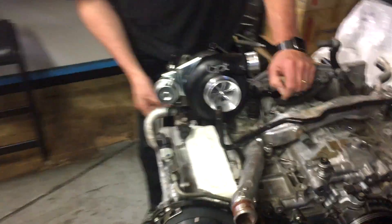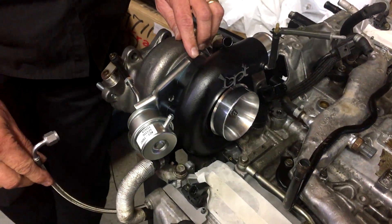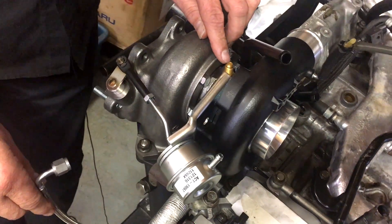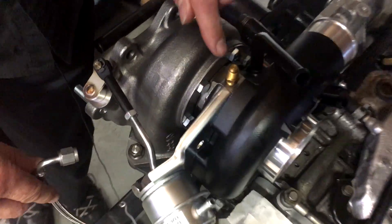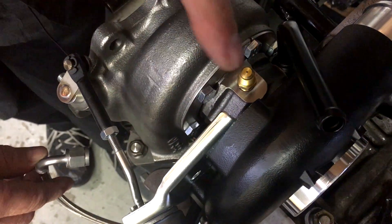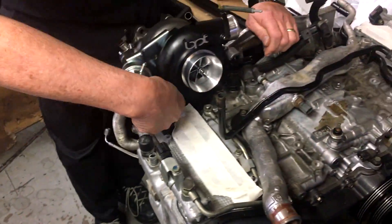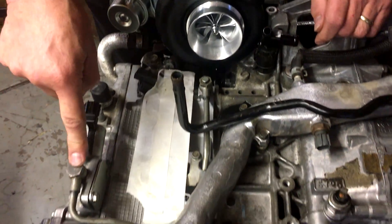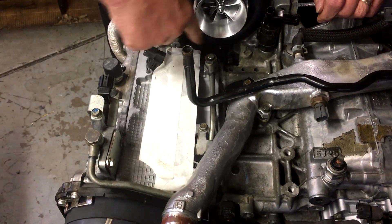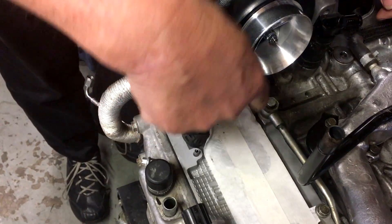Just a couple of small things you'll notice — we haven't connected the oil line to the Bloush turbo, which, by the way, is really important when you're fitting any turbo on your Subaru: make sure you use the original factory or the aftermarket turbo-supplied restrictor. If you get that hole wrong, you can actually cause lots of oil problems with your turbos, whether it damages the turbo or gets too much oil.